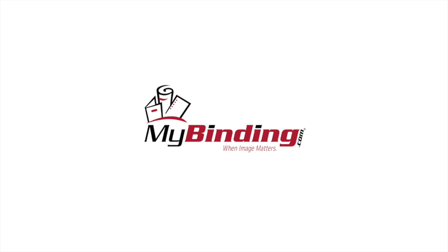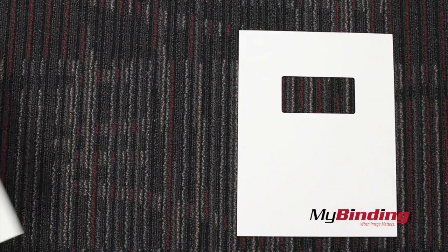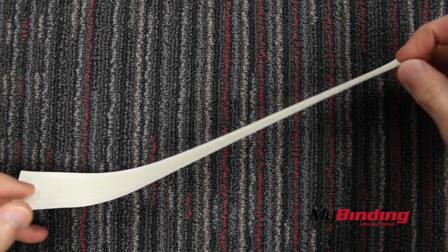Welcome to MyBinding.com. These are Fastback binder covers. If by chance you get windowed ones, the package comes with both front windowed covers and a full back sheet. The question with these covers is: will they better match with my binding strips?